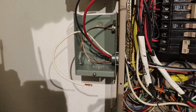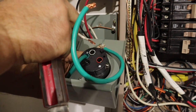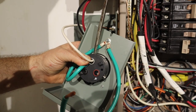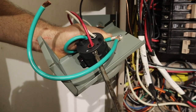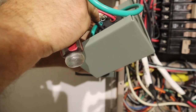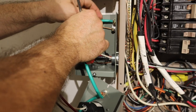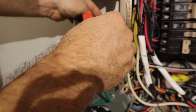The conductors then need to be stripped to length to go into the back of the socket. Now it's just a matter of matching the colored wires to the colored connections on the socket — white, black, red. Insert the wire and tighten down the screw. Repeat this, inserting and tightening down the red wire and the black wire. Lastly, the socket needs to be grounded. I took the green wire, inserted it under the grounding lug in the box, and tightened down the screw.